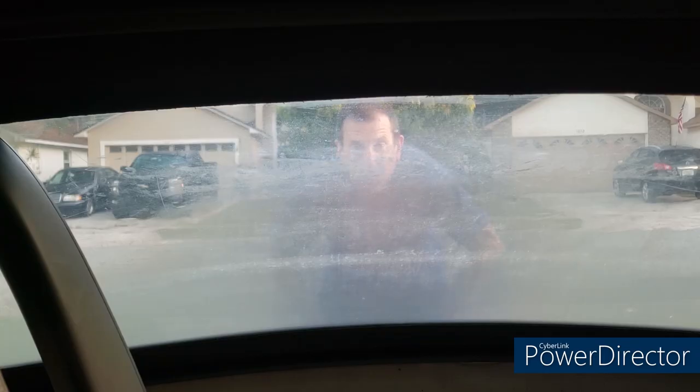There's the current condition of my rear window. I'm not sure how well you can see it in this light but it is scratched, yellowed, dirty, and has rub marks as well. So it's in pretty rough shape — something I've been meaning to get to for a while. We'll take a look through it again at the end and see how much better it gets.